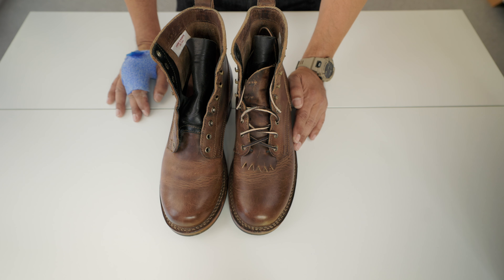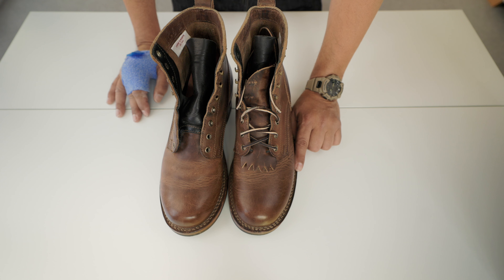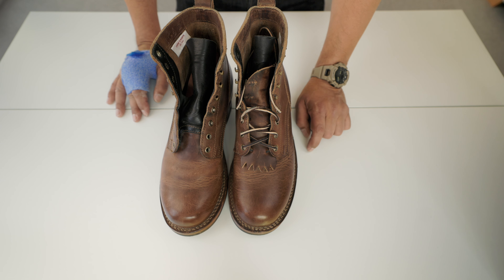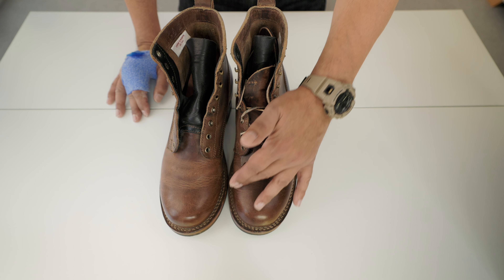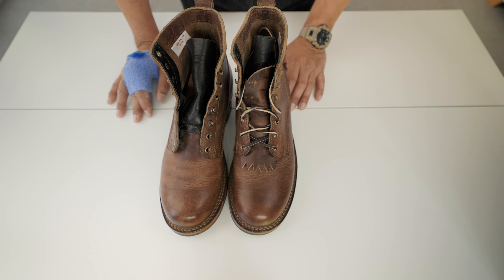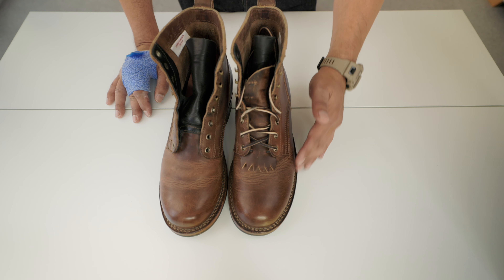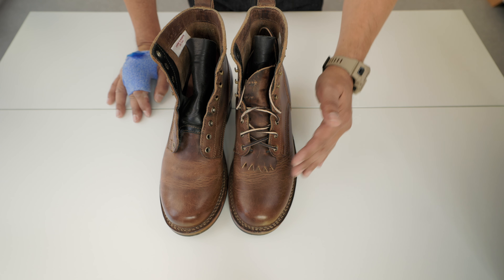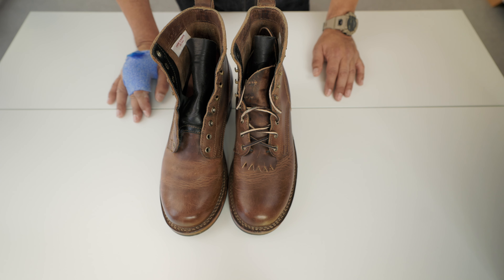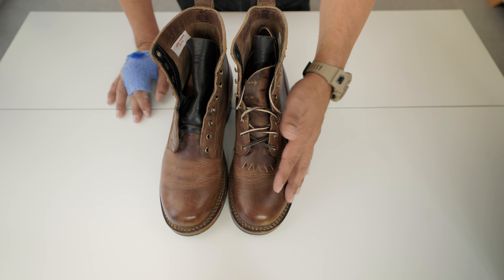Something very interesting about this boot is the Last 55 modifier. The width is wider than the regular 55 — it's 1.8 inches wider on each side, which gives a lot of room and comfort. If you use these as work boots, or even other Drew work boots, there's more space in the front of the boot.